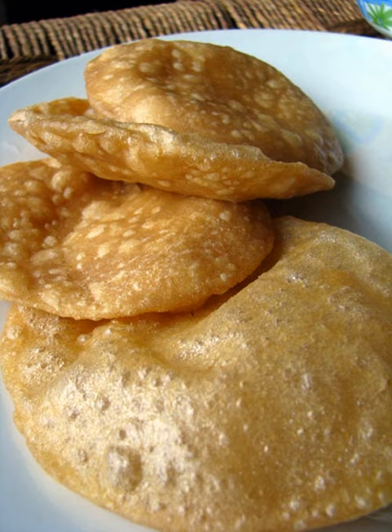In Bengali cuisine — Bangladesh and West Bengal — luchi is made of plain flour, not wheat flour, and looks completely white.